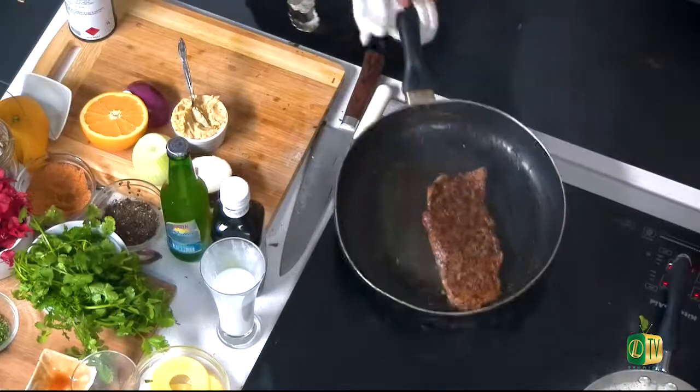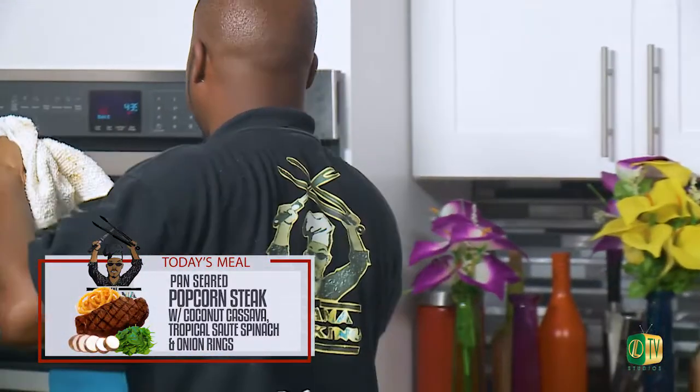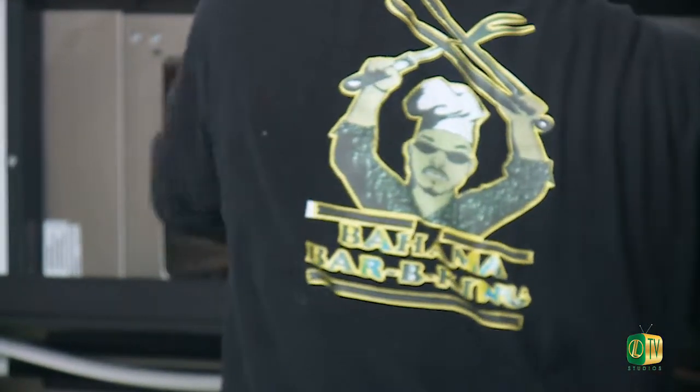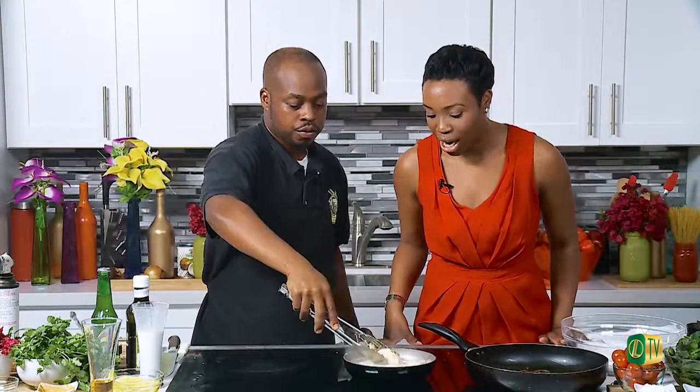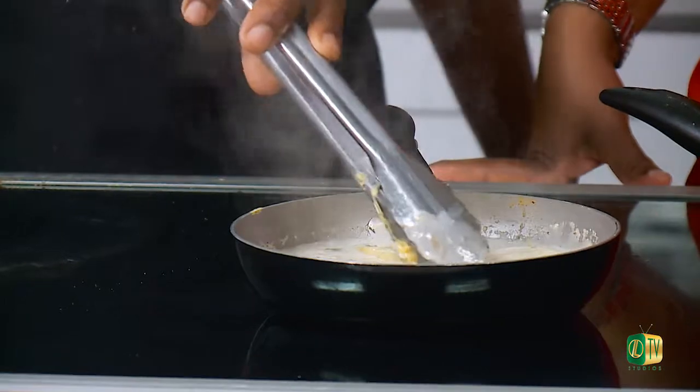Welcome back to Chef It Up. The Barbie King is making our pan-seared peppercorn steak with our coconut cassava. Before the break, we tossed it in the pan and seared it for a bit. Now we're going to put it in the oven. Because this is a thin steak, we'll put it in for about seven minutes — it's already almost done. We're going to have it on a low heat, about 300 degrees, so it doesn't overcook. Our coconut cassava is still simmering in front.